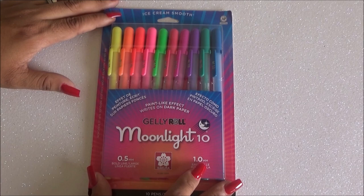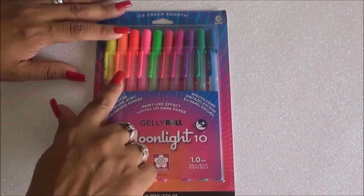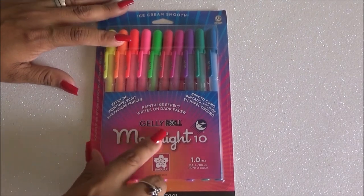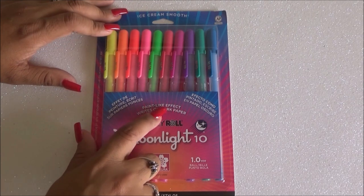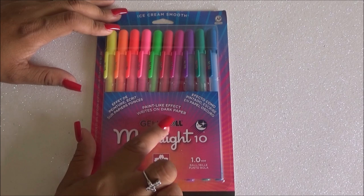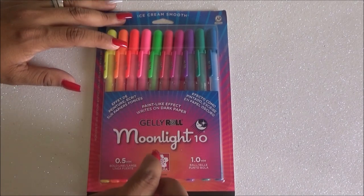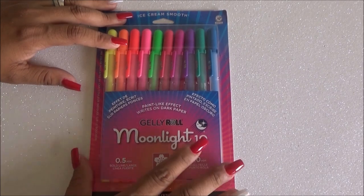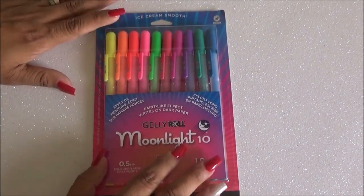Hi everybody, welcome to my channel Laura Trevon — don't forget to comment, like and subscribe. Today we are here with these Jelly Roll Moonlight tan pens by Sakura. These apparently have a paint-like effect, according to the packaging, and it says you can write on dark paper or white paper. We're going to go ahead and test both types of paper just to see if they actually work. These are the neon colors, so I'm pretty excited to try them out — I want to see how smooth they are.